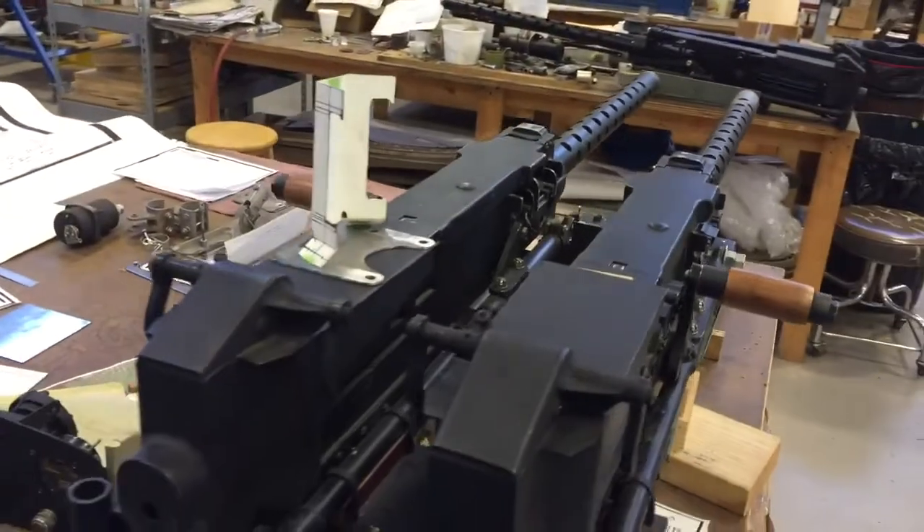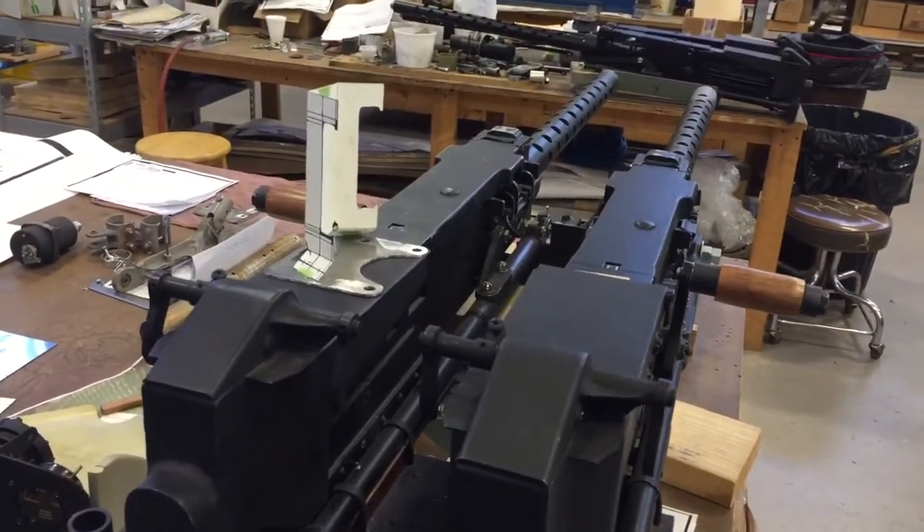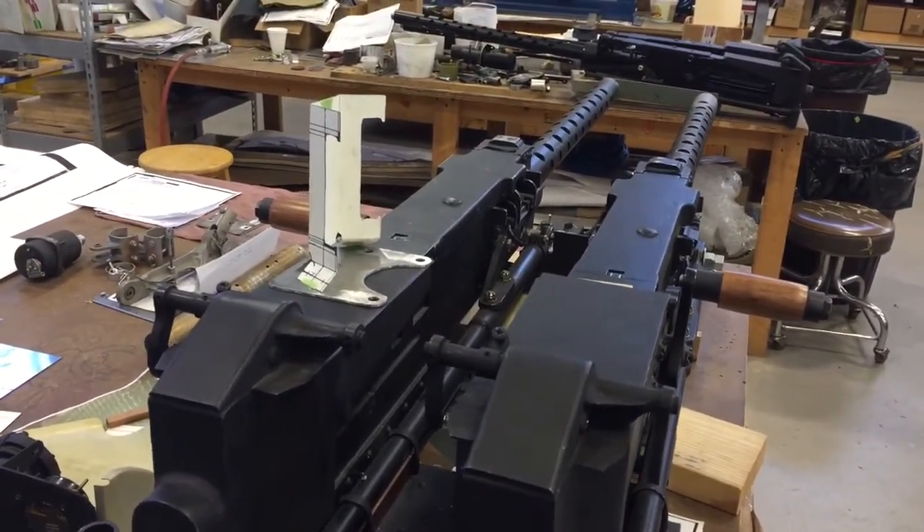And these are for the .50 caliber guns here? Right, for the waist guns. The tail gunners had their own sight.